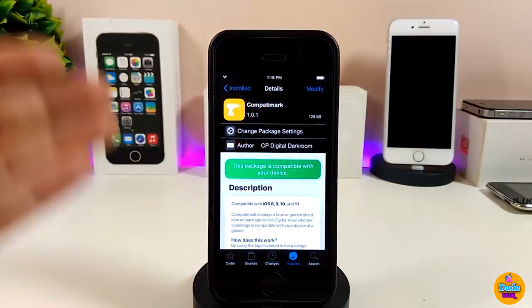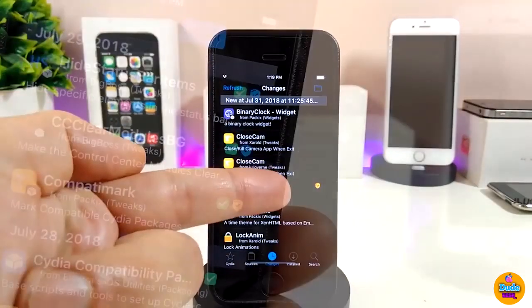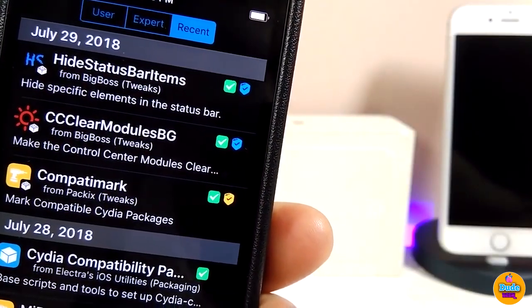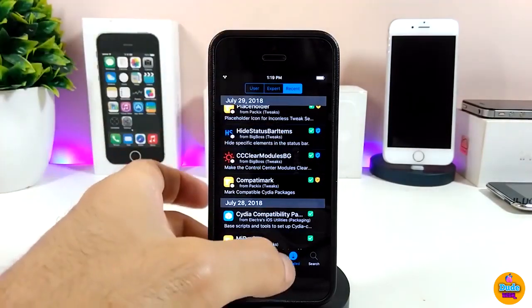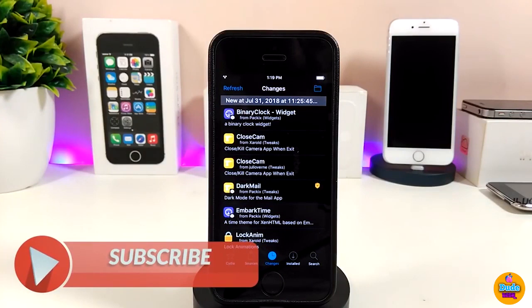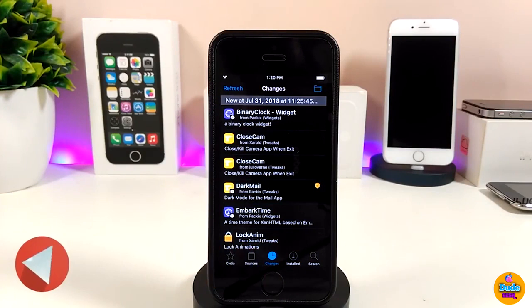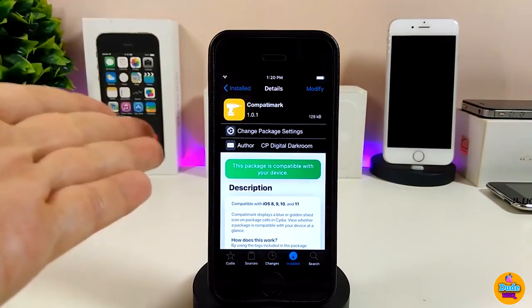The first tweak is CompatMark. What it does is when you go to your tweaks section, you'll see small tiny marks on every single tweak on your device — even ones already downloaded. A mark in front of it means the tweak is compatible with your device. A different color mark means the tweak is not tested yet, not working, or not compatible. This is really useful if you want to know whether a tweak will work before downloading it. Highly recommend giving CompatMark a try.